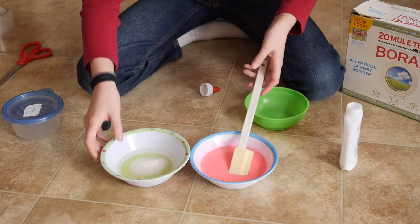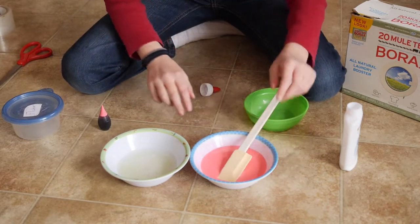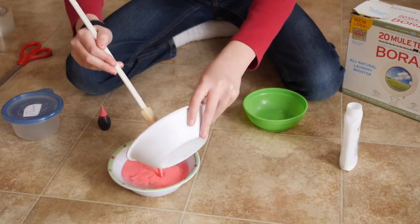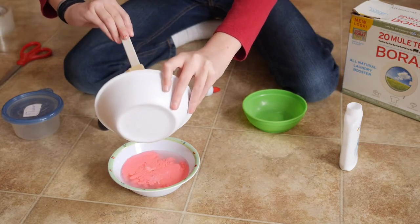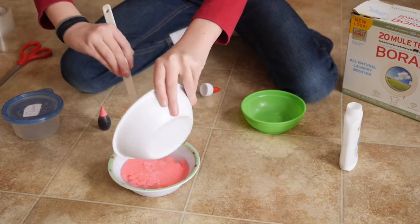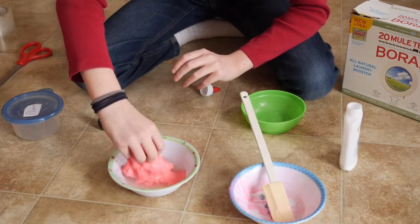This looks good — let's mix this up a little bit. So the recipe says to take your first mixture and pour it into your second mixture. Watch this — it like immediately turns to slime! That's crazy. This is like one of the coolest experiments ever. I'm just taking a rubber spatula and getting all that out.